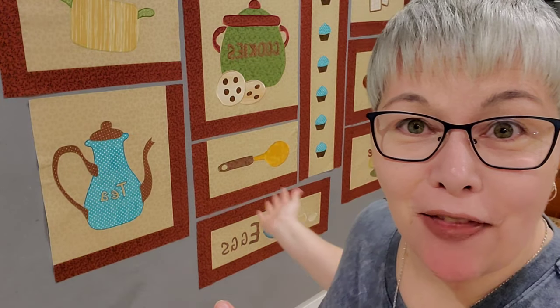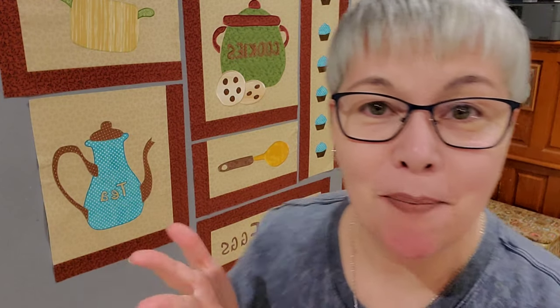Hello everyone, look at all of the progress we are making on this quilt! Welcome back to the mystery quilt 'Happiness is Homemade.' Today we're going to be doing blocks 9 and 10 — the egg block and the coffee block — which I think is probably my new favorite of this quilt.